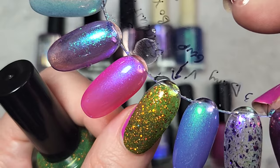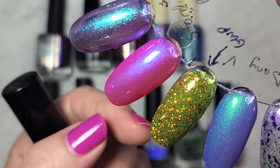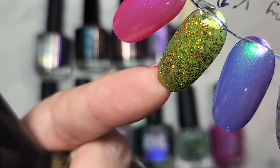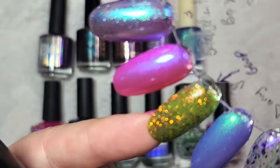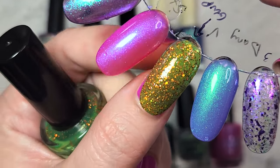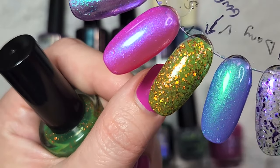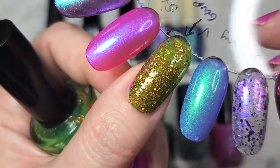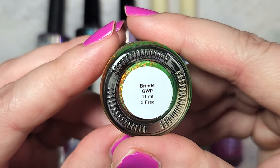I'm still on the fence about this one — I'm not sure if I'll keep it. It is more interesting swatched than it felt in the bottle. Maybe I'll pull it out closer to fall when I would probably be wearing these orange glitters. I was really impressed with how opaque it ended up being for how sheer a jelly it is. It is still sheer — you can see light coming through — but longer nails would definitely see the full nail line. So that was Dani Vianna's Brindle.